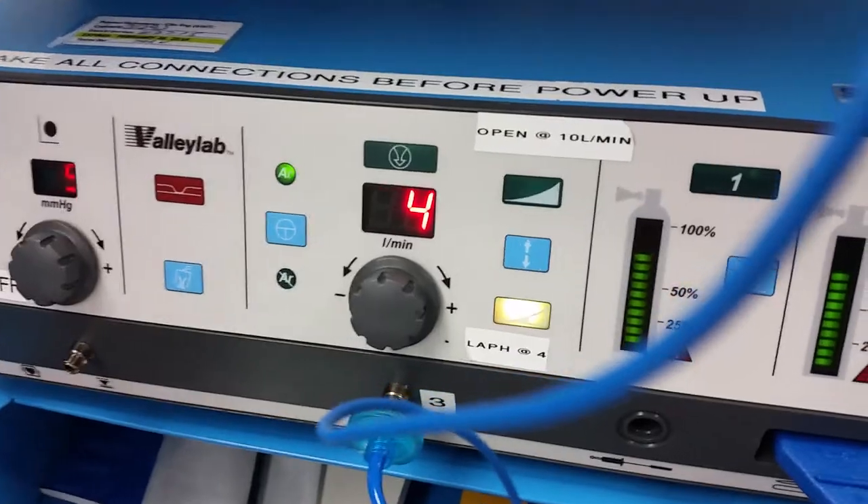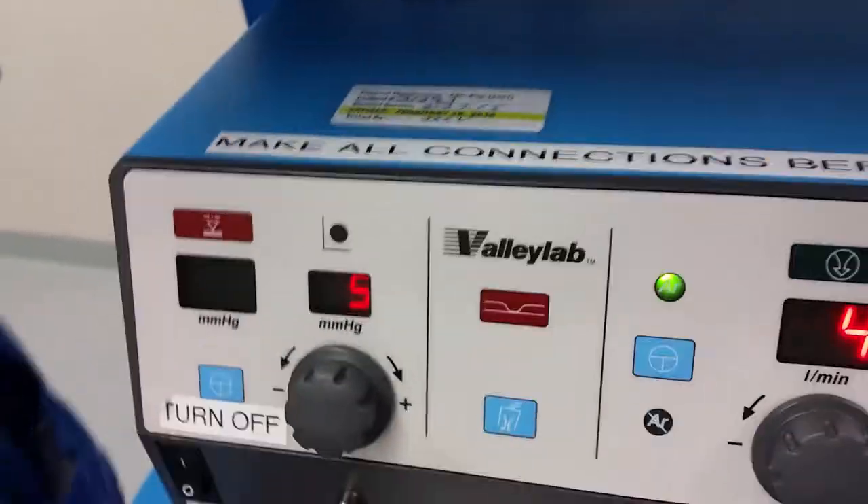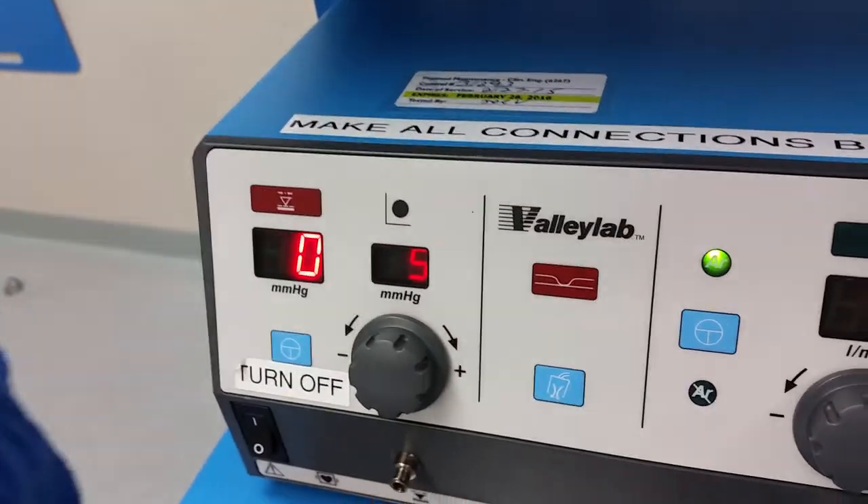Laparoscopic is set to four. This is showing us that our tanks are full. This we're going to set to between five and seven.